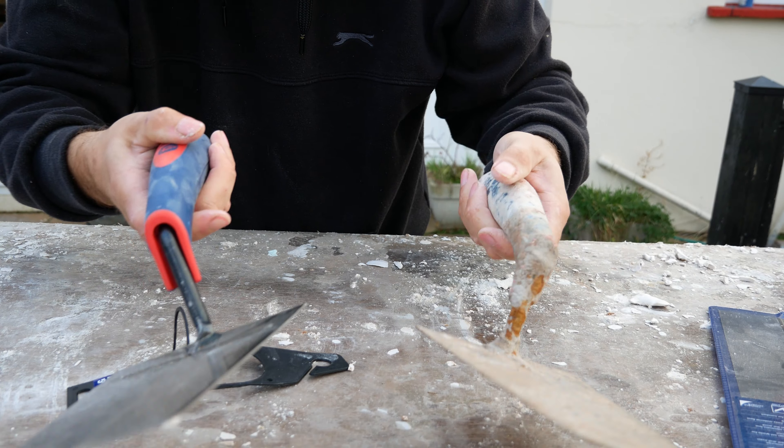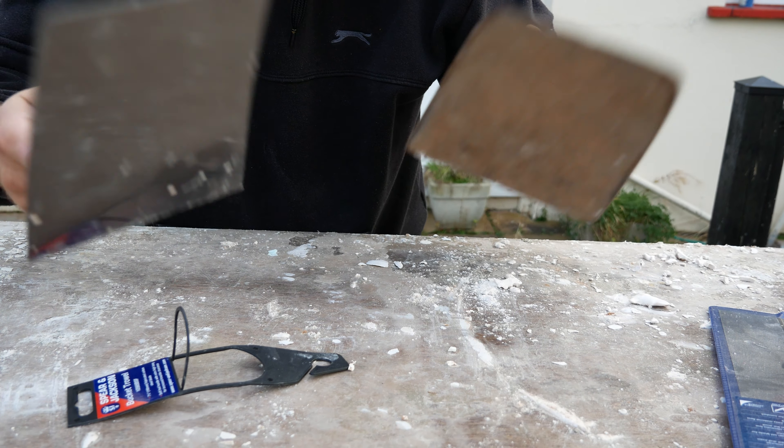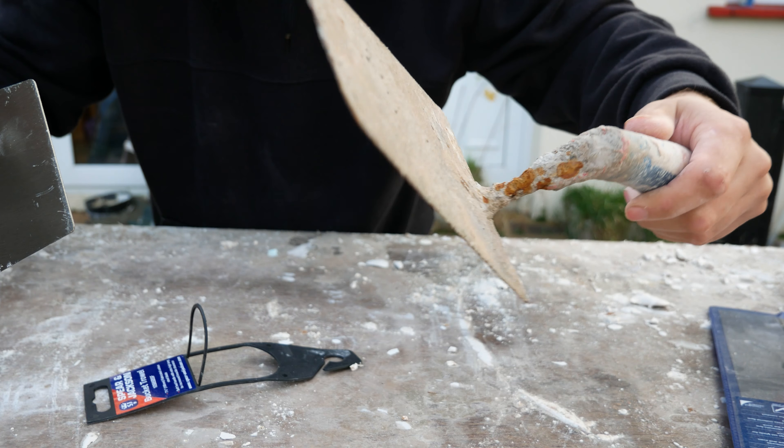Probably one of the best bucket scoops I've had. I normally buy cheap ones which don't last, and you just keep replacing them — they're cheap. But this one here has lasted and it's blown a lot of other ones out of the water, by far.